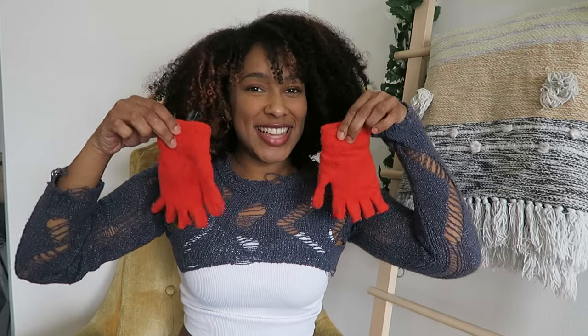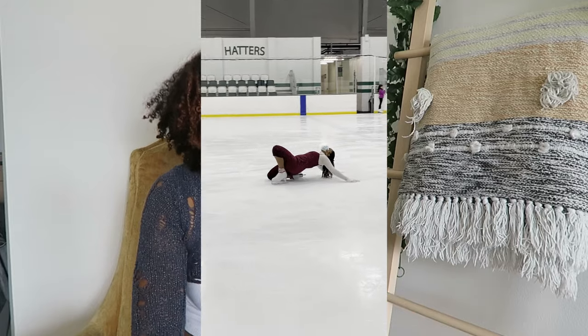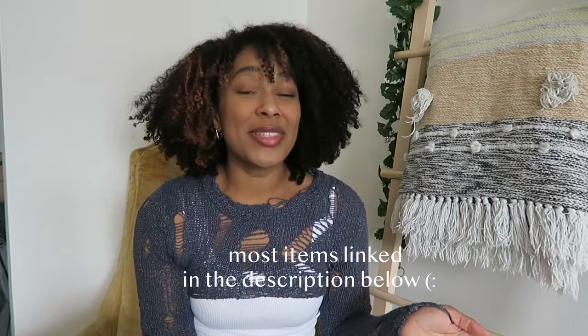Last but not least, number five: gloves. I have so many gloves — I literally collect them like Pokémon. There are at least 10 more but I don't have time to show you all of them. Let me know if you'd want to see a glove haul! Gloves are super important — obviously you don't want your fingers to freeze, but you also want to protect your hands from the ice. The ice isn't always smooth; there can be bumps or debris. When you fall and put your hands down you could get cuts. When I do slides and lunges I put my hands directly on the ice, so it's always good to have gloves on.